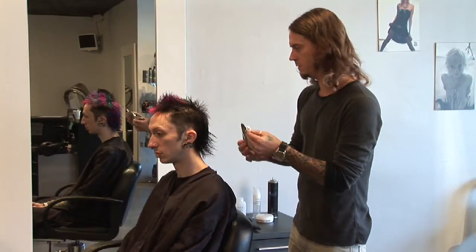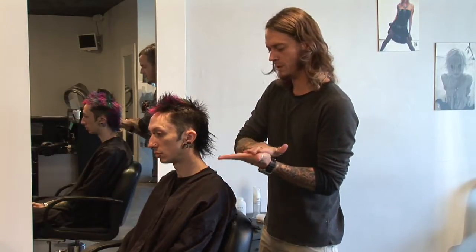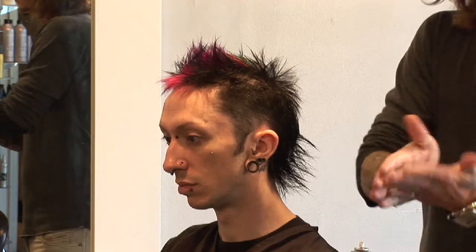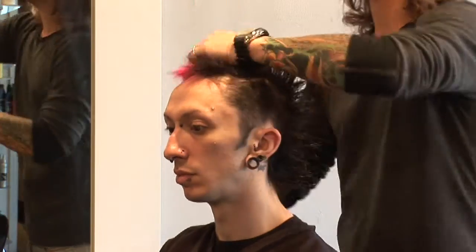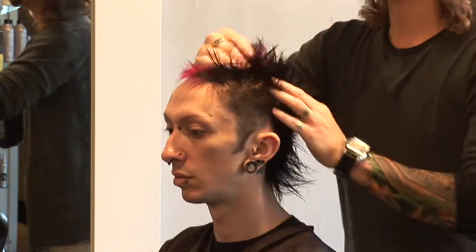First we're going to start off with a little bit of a thickening cream. We're going to put that in our hands and evenly distribute the product, so we don't just get product in one spot on the head — really work that throughout the hair.